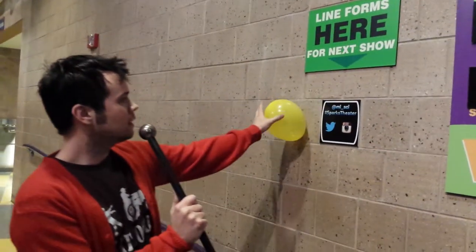Neat side effect — the balloon will stick to the wall. Now if you want to learn more about electricity, come on down to the DTE Energy Sparks Theater here at MySci, where we're making my science yours.